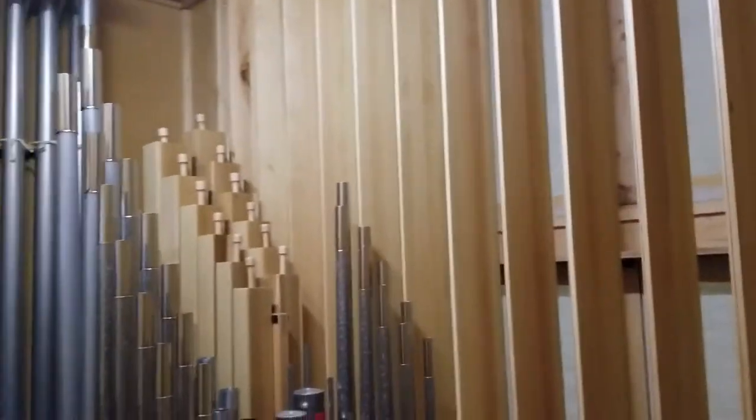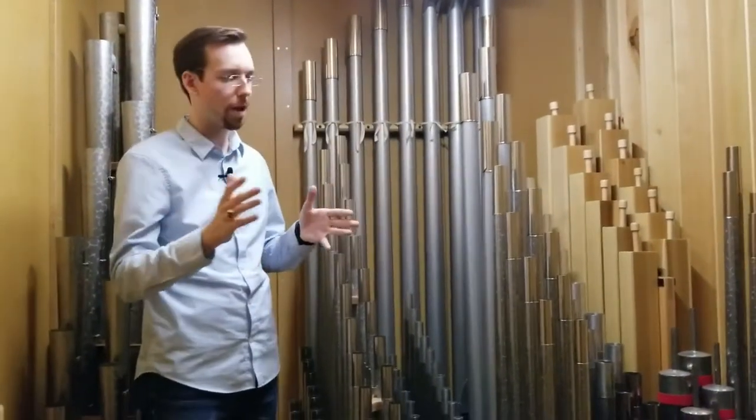This section, just like the swell division on the exact opposite side of the organ, has the ability to control the volume regardless of what set of pipes you're playing.